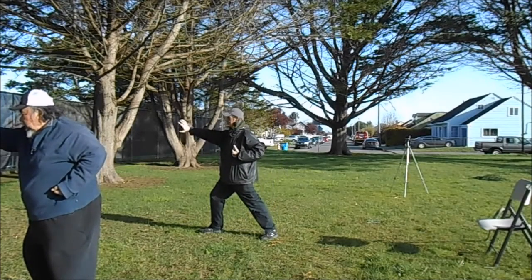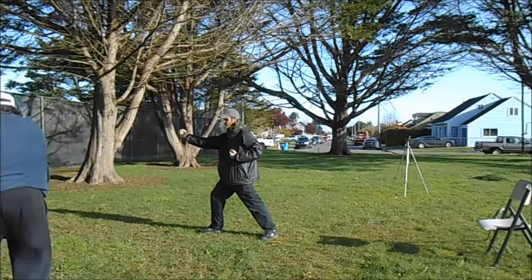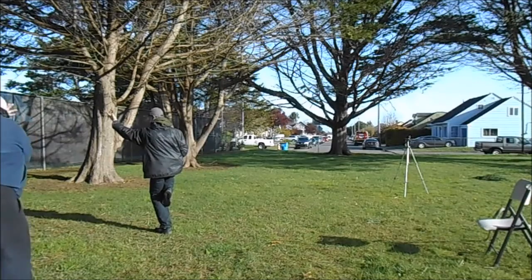Turn with the hands. Step forward. And up. Then come down.